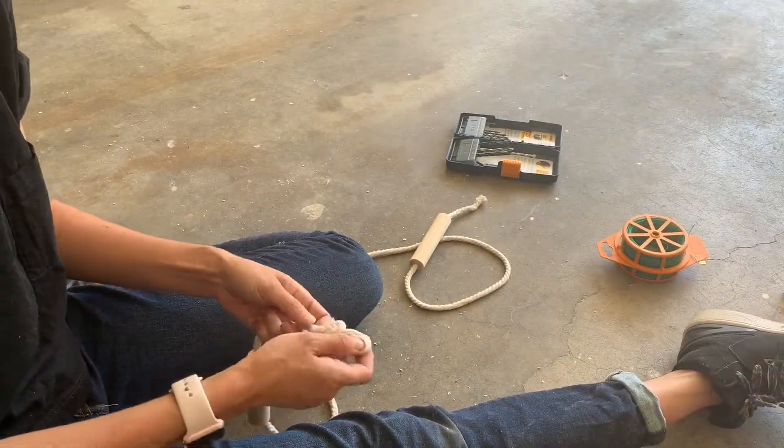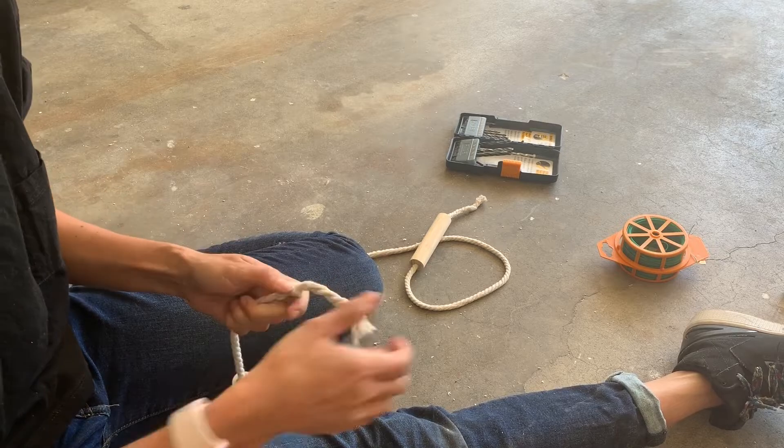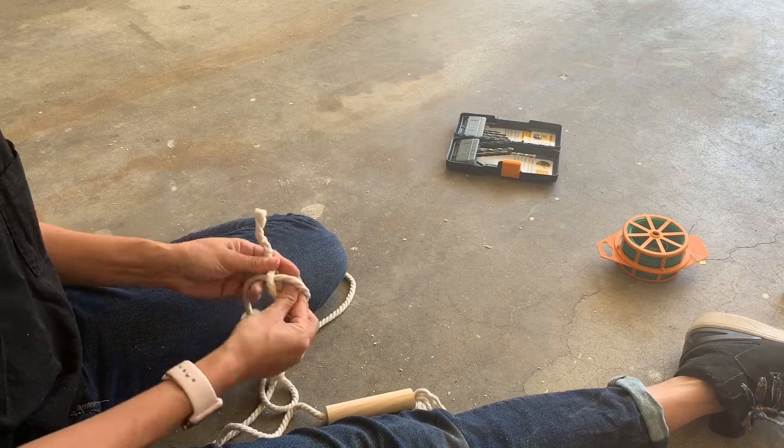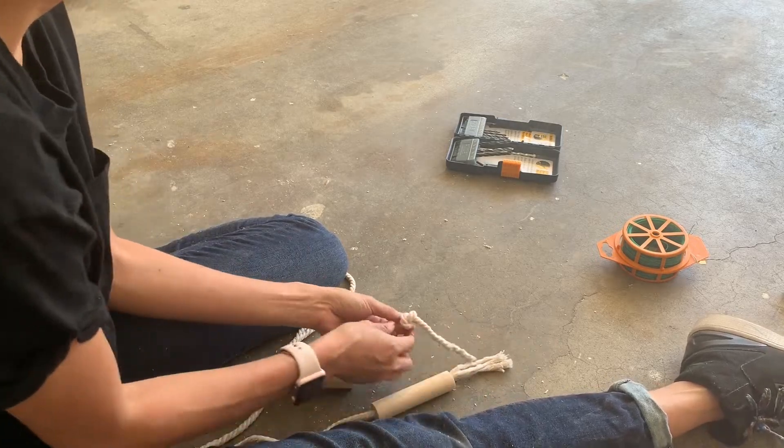Then just feed your rope in through the holes, knot off, and pull through it, and you should be done. I left a little extra just so that there would be a cute little tassel at the end of the jump rope.